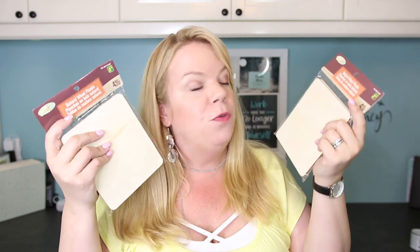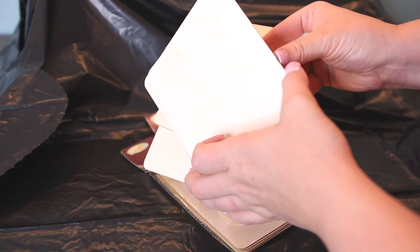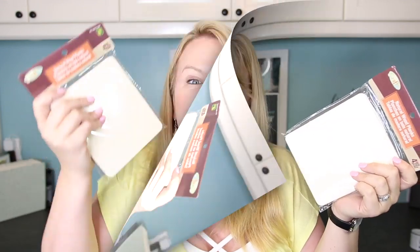But I was at Dollarama here in Canada and I found four square wood planks for $1.25. So I thought, that's super cheap, I'm gonna give it a try. These are actually wood, so I thought about painting them white.